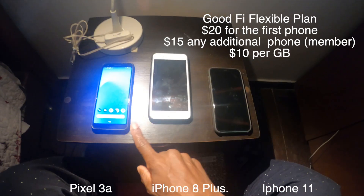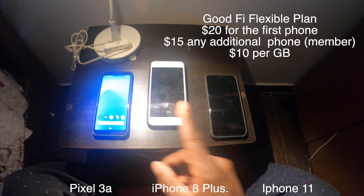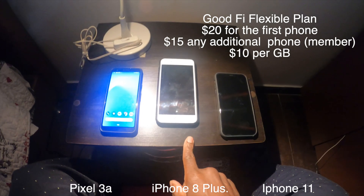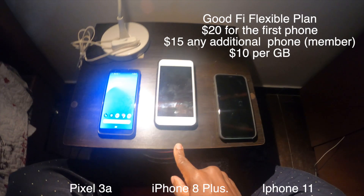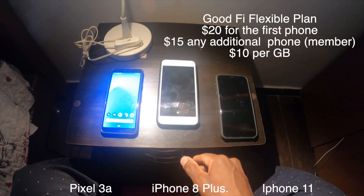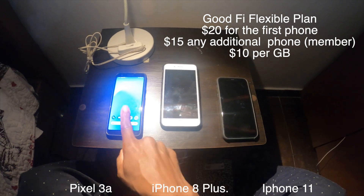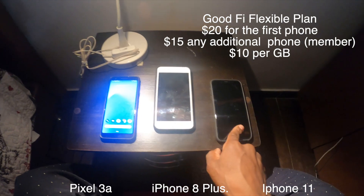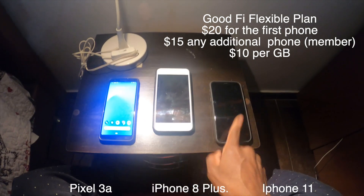I said once I get to my next destination, I have to get this issue resolved. But even then I thought it was a Mexico City thing, and maybe once I got to Quito, Ecuador — my next location — it would just resolve itself. Arriving in Quito, both phones said 'welcome to Ecuador' or 'welcome to Quito,' but still no data.